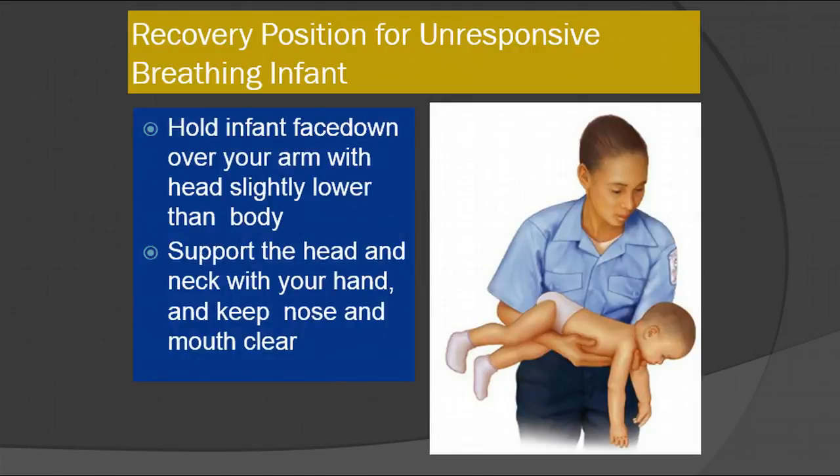The recovery position for an unresponsive breathing infant is face down over your arm with their head slightly lower than the body. This is similar to the position you would put an infant in if you were dealing with a choking emergency. Support the head and neck with your hand and keep the nose and mouth clear.